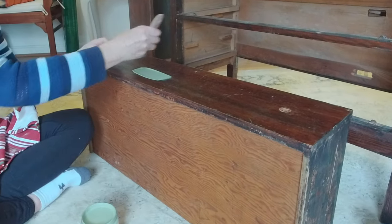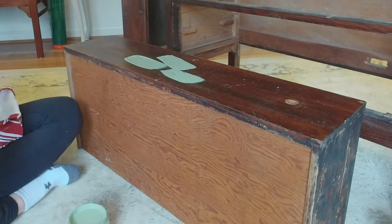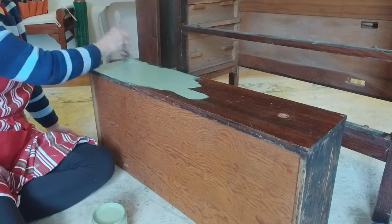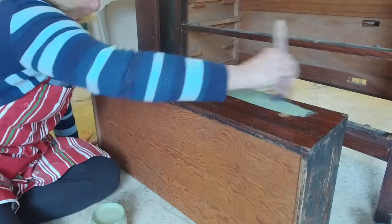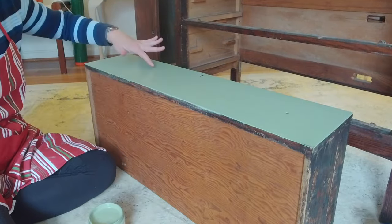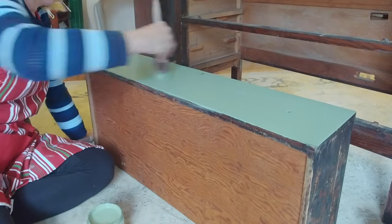This paint color is called Weeping Willow, and I also blended in a tad of another color called English Ivy — I used that on the sides and corners of the piece. Both colors are from Dixie Belle paints.